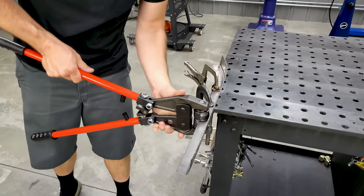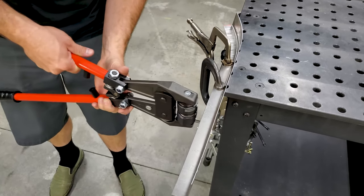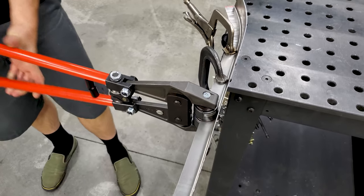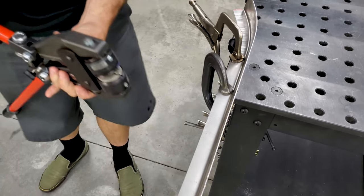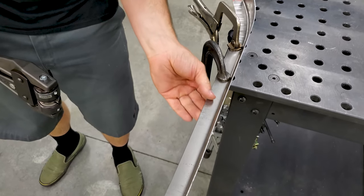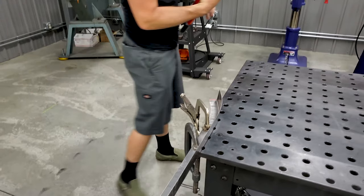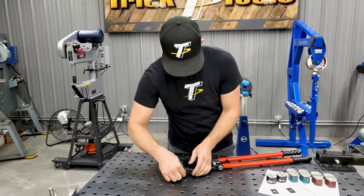You can feel the difference in the tool when you push down, and you can still see some teeth marks there — they're a little more noticeable than before, but I think they're still a little on the light side. I'd like to see a little more pressure, so I'm going to go ahead and put that two millimeter shim in here.